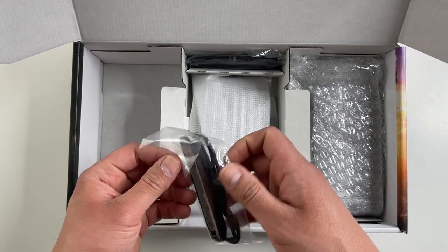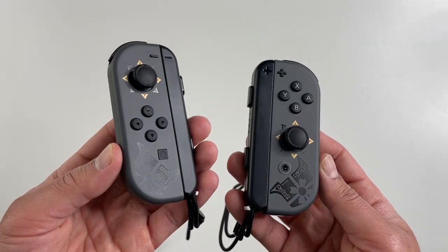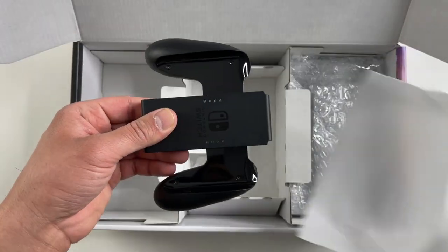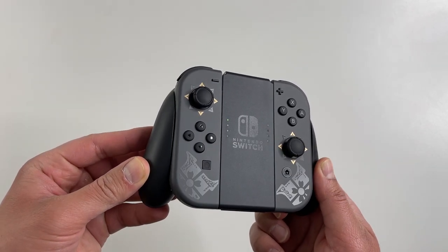Here are the joy-con straps — these are actually just standard ones, nothing special. Here's how they look with the joy-cons on. The joy-con grip is also just a standard black, which I guess does make sense for this low-key look we have going on with this console.